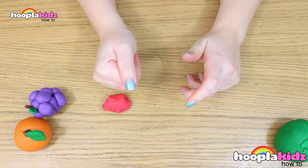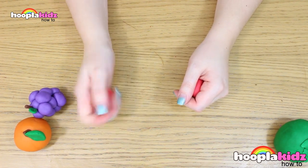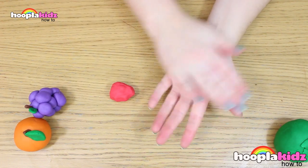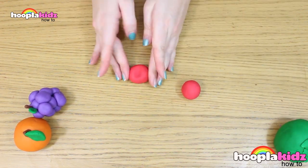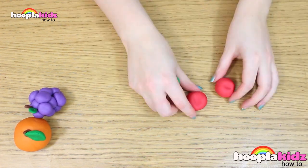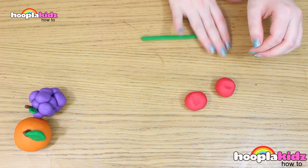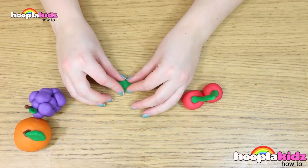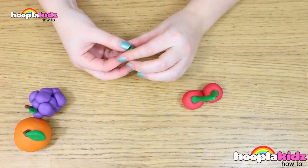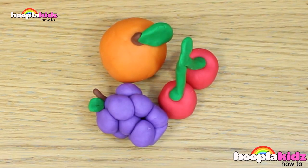Finally, we're going to make some cherries. These are my favourite. What you want to do is roll two balls out of the red play-doh. Now we're going to make the stalk out of green — make a long spaghetti shape and fold it in half. Now attach it to both of the cherries. Don't forget to add a leaf. And there you have it — that's how you make fruit out of play-doh.